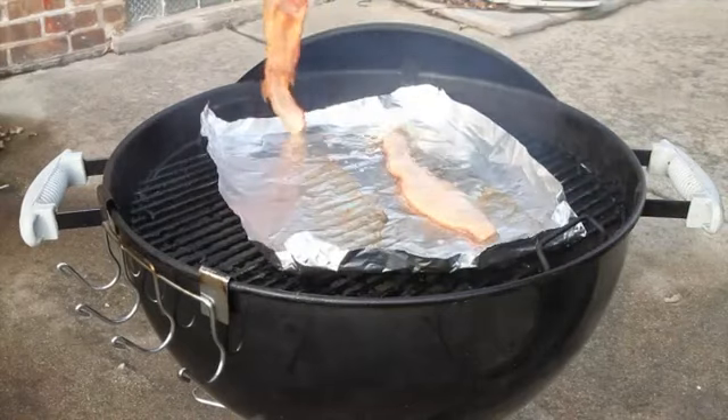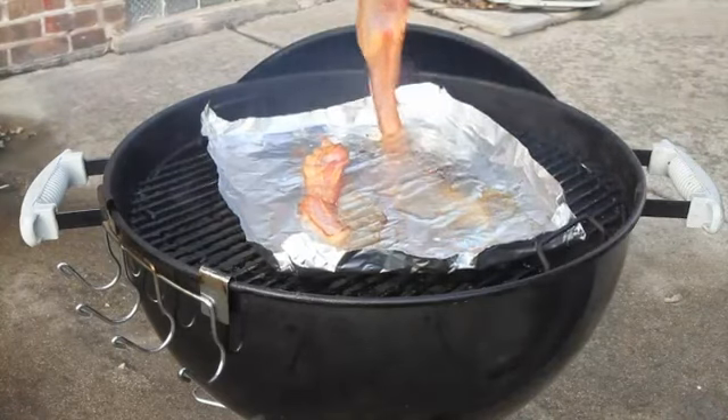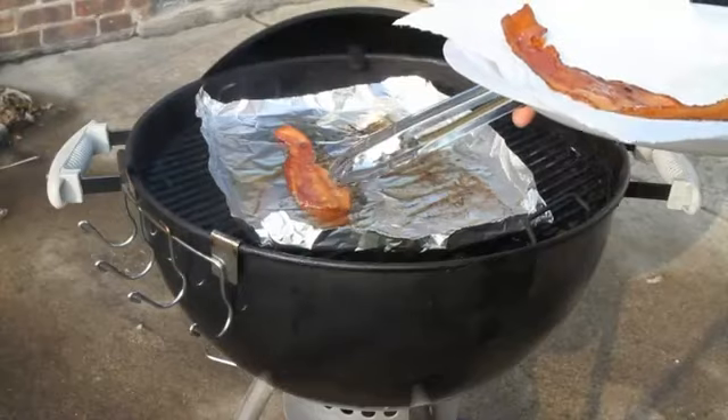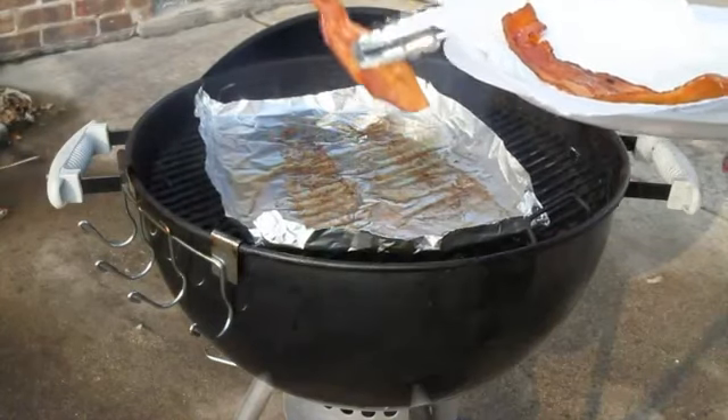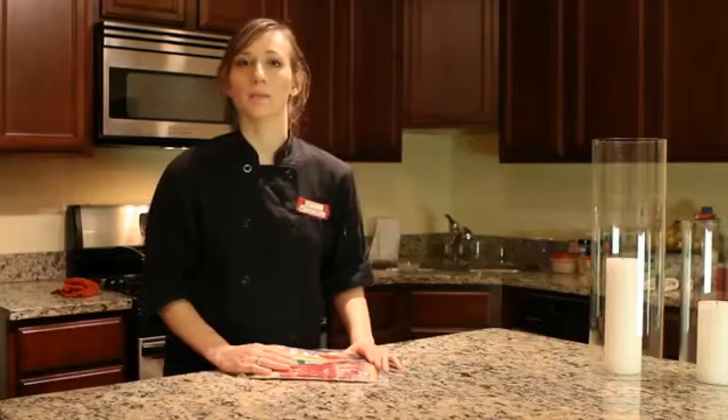Cook on each side for about 5 minutes or until crispy. Then place on a paper towel, let cool, and serve. And that's how you make bacon on the grill.